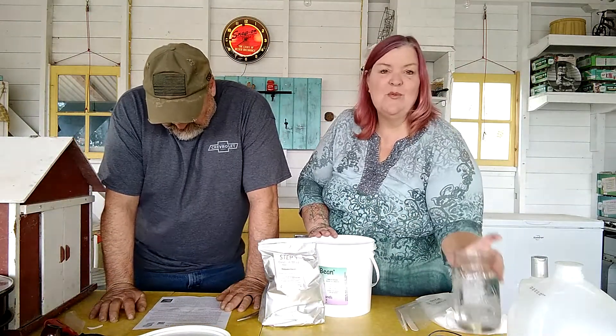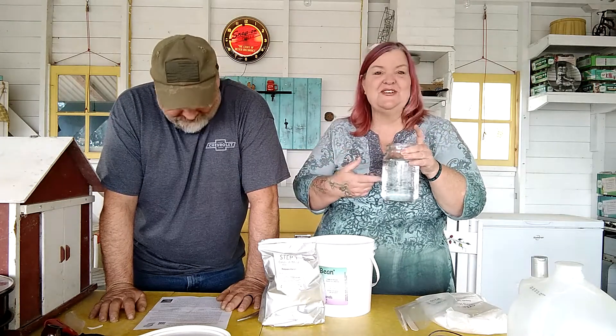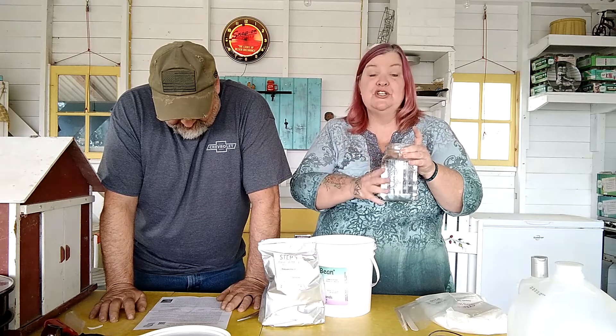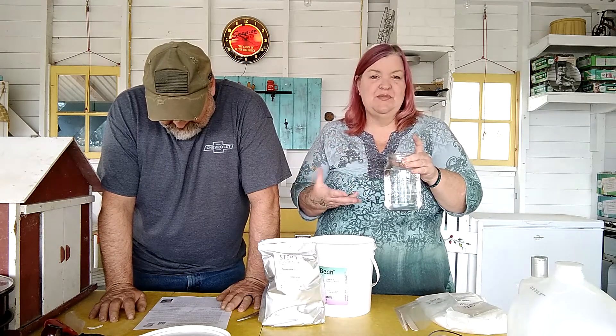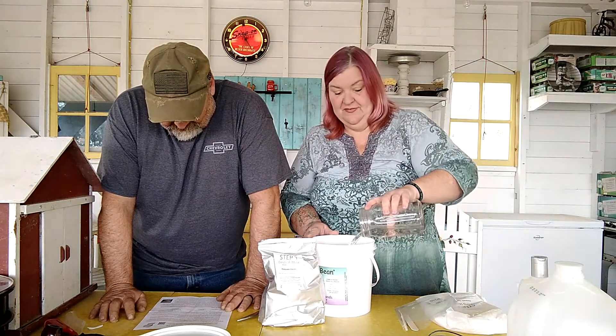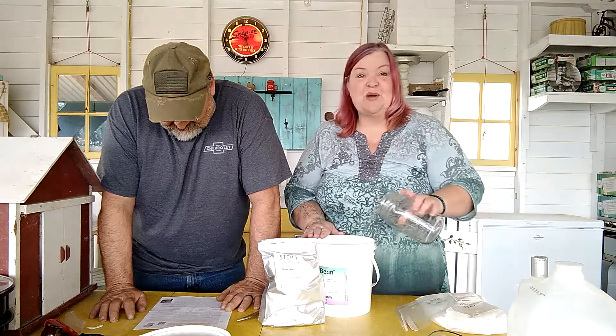I've already got nine cups of water in here. Living on a farm, you'd expect nothing less than using a mason jar to measure out cool filtered water. You want to use distilled water — you don't want anything with minerals in it. So here is cups 10, 11, and 12 into our bucket.